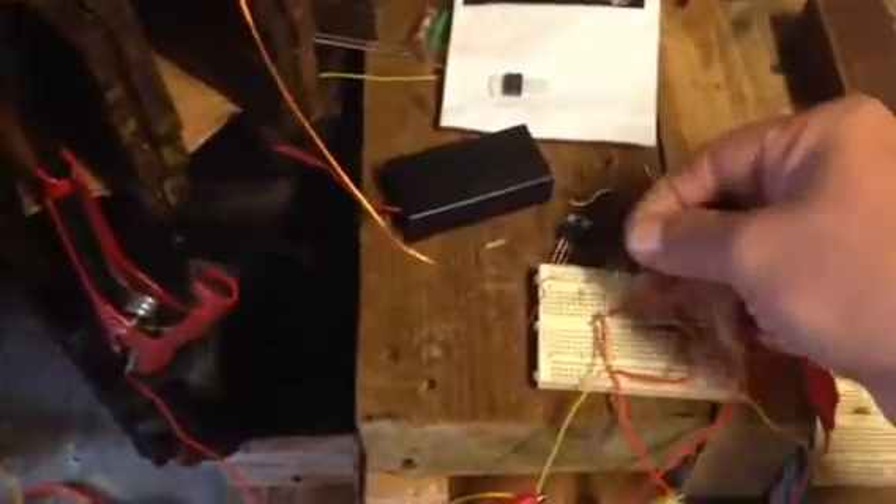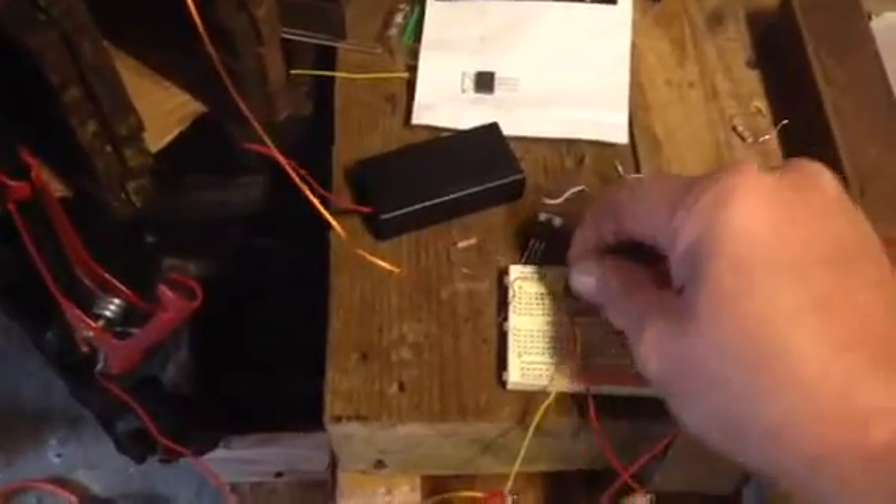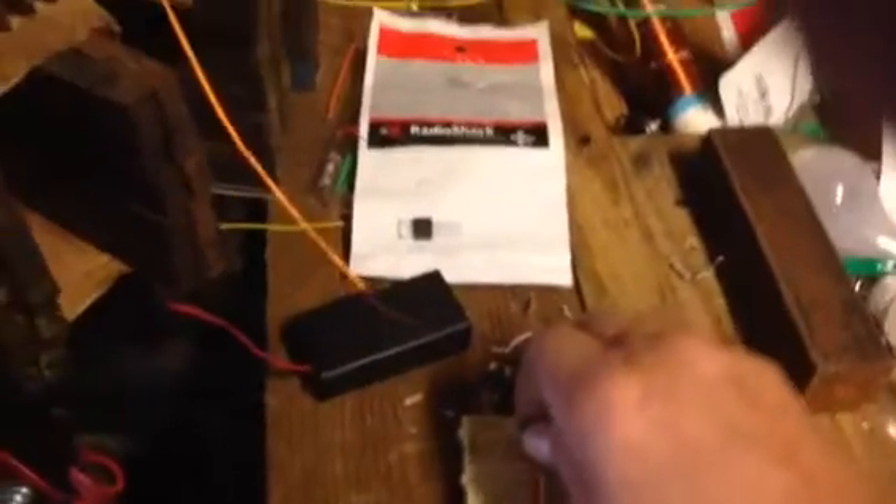Let me show you guys — I got a transistor. I'm going to put the transistor in there and come over here and check to see. I got nothing, and I know this transistor is shot out. Aren't you guys all tired of working with these transistors, burning them out? How many packs have you bought? Lots of packs, right?